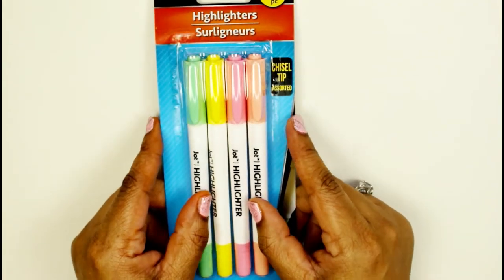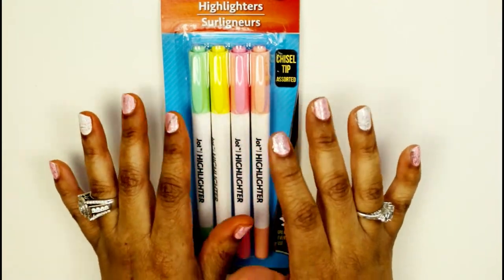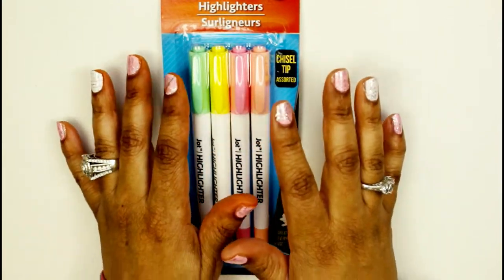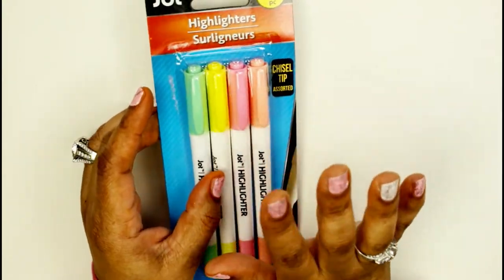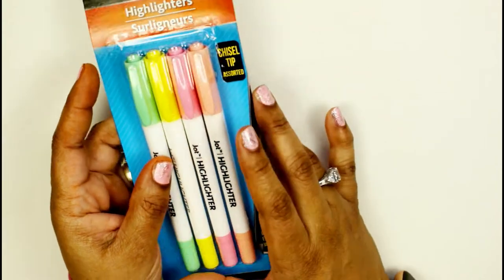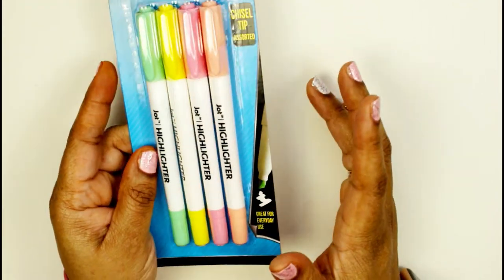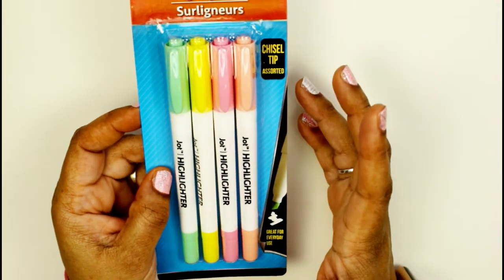I was in desperate need of highlighters. I am in school taking statistics — I'll do a whole other video on that, y'all, statistics is no joke. I have to highlight because just underlining and writing stuff down is not gonna help me. I could not find any highlighters among all my markers and pens, so I had to get some.